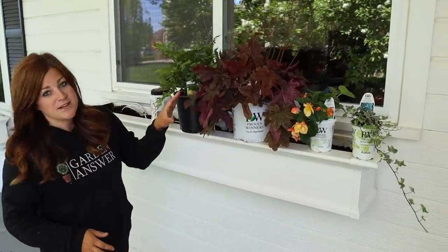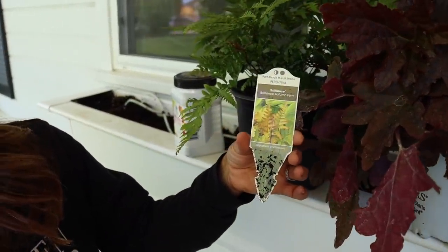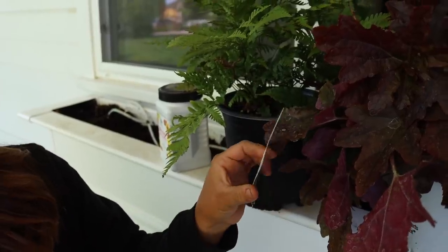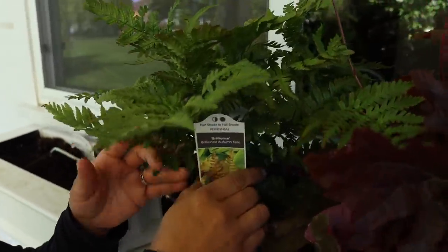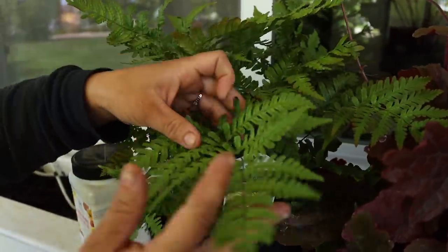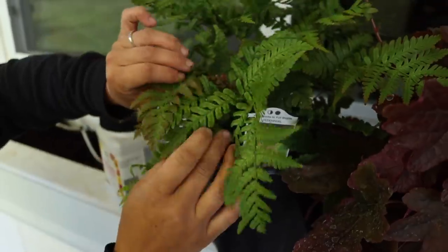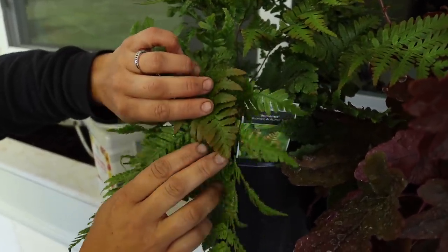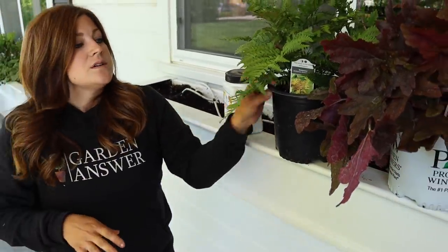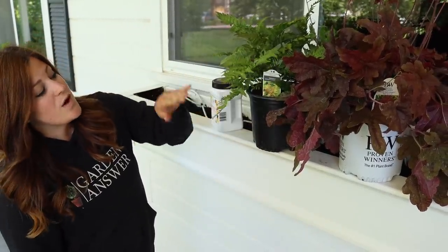I'm going to alternate as my centerpiece these two plants. This is called a Brilliance Autumn Fern — it's a Dryopteris, zone five through nine, so I technically could leave this in the window box and it should survive our winters. Look at the texture — the new growth comes out with this beautiful orangey tinge. These shade plants want four hours or less of sun; closer to three to four hours makes them a little more colorful, but I just want this kind of texture.